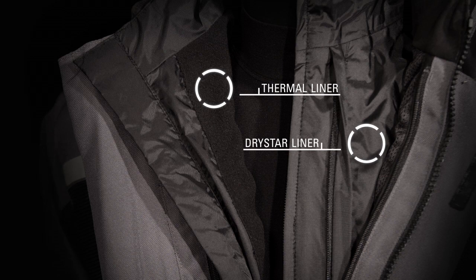The 4-in-1 liner system allows the rider to configure the jacket with a combination of removable, waterproof and breathable Drystar liner and thermal liner to suit a wide range of weather conditions.